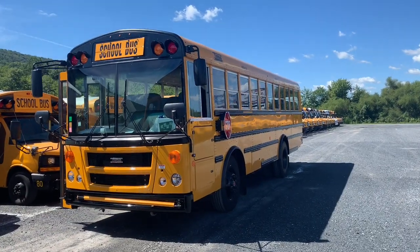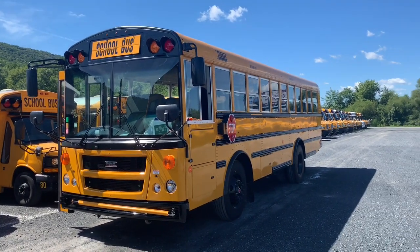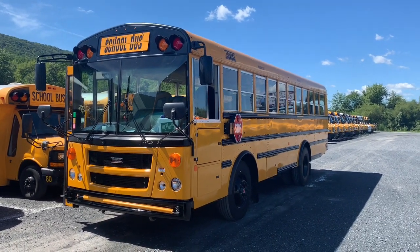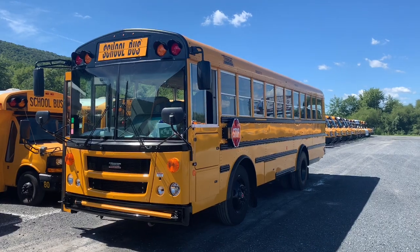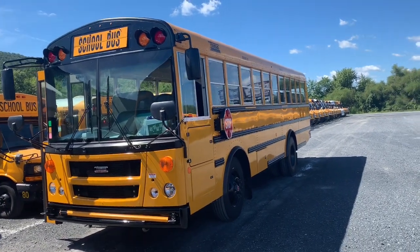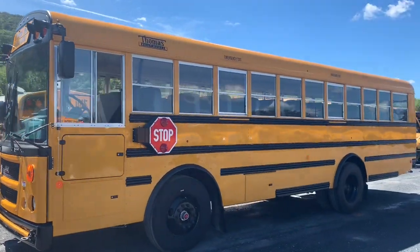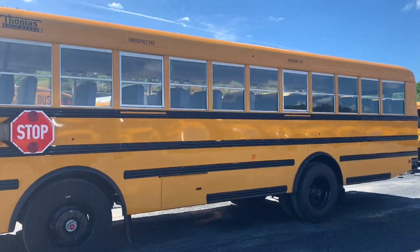Hello everybody! Here we have, just brought up from North Carolina, a 2021 Thomas Built Buses EFX. This one is a 72 passenger. Believe it or not, it is quite short. This is a 2021 EFX.